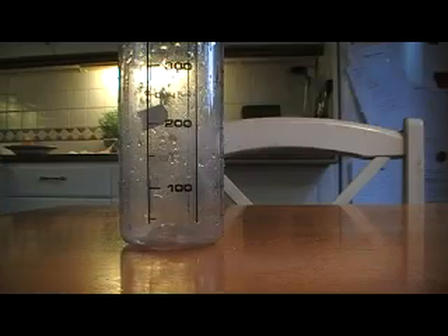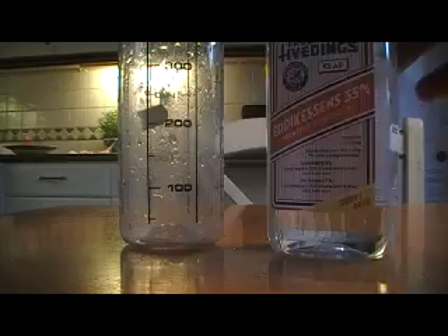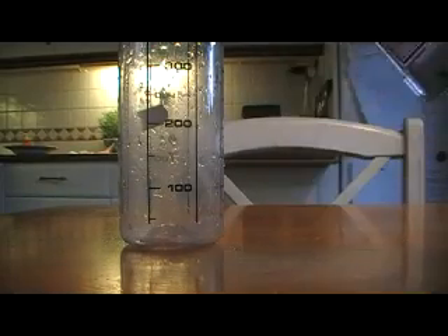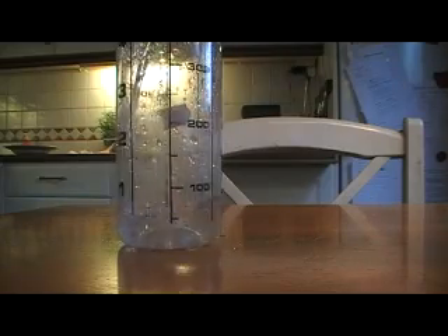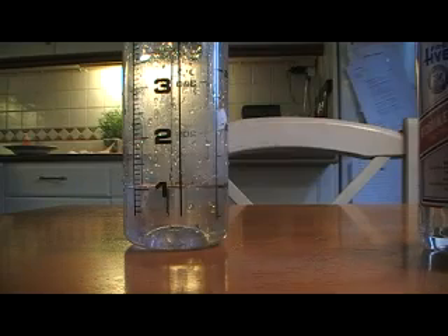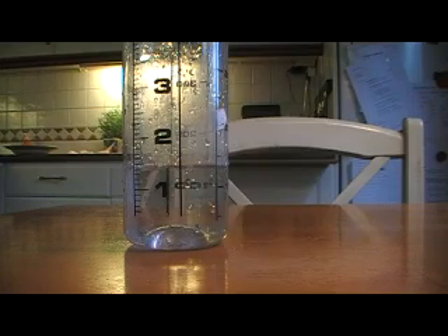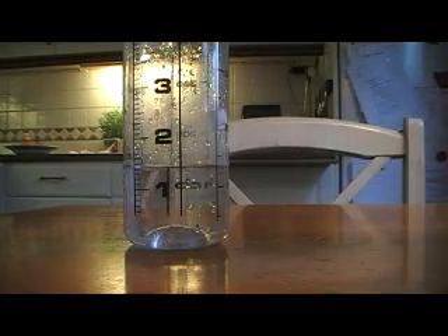Then we're going to add to another container: acetic acid, and soap. First add your vinegar — I'm going to add one deciliter, I think it will hold, or one and a half to be sure. And then add your soap to your container.